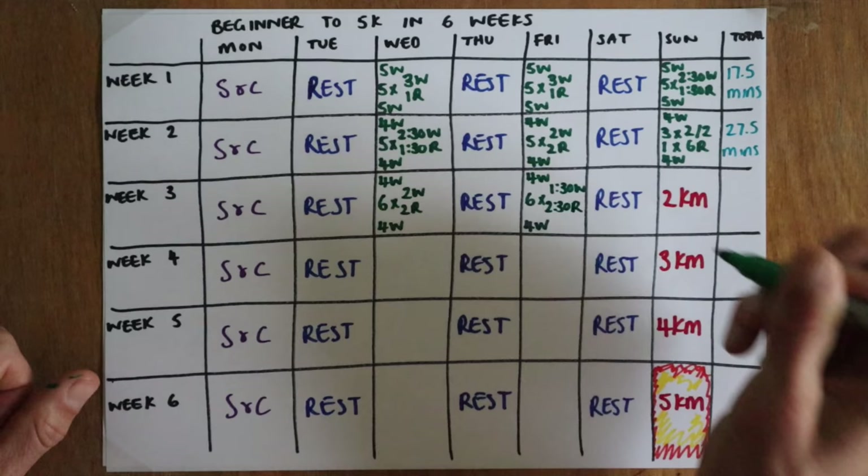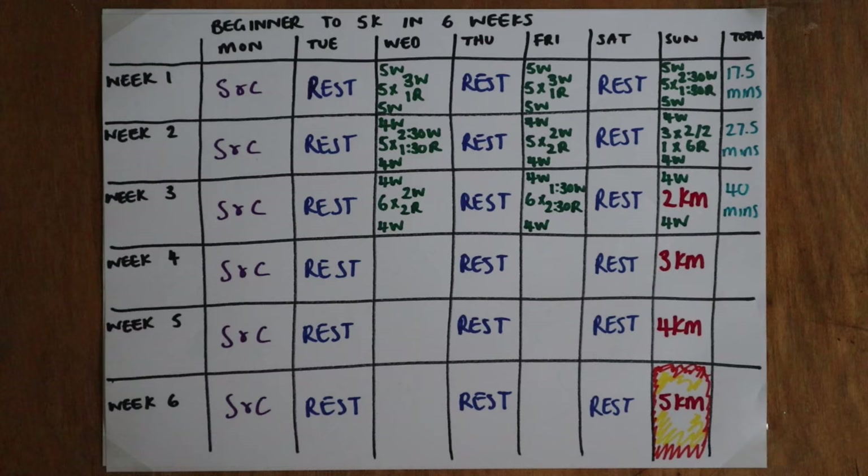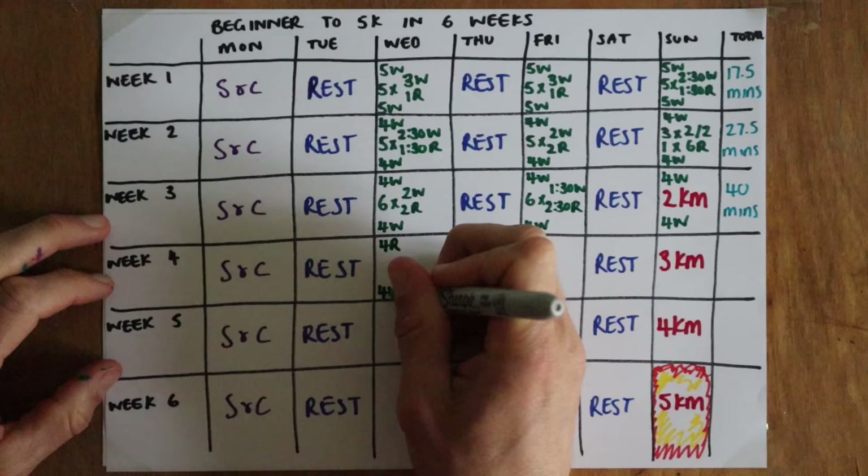Week three the number of repetitions go up to six as we do six lots of two minutes walking, two minutes running, and six lots of one-and-a-half-minute walking, two-and-a-half-minute running, and finish the week with a two-kilometre run for about 40 minutes of total running.